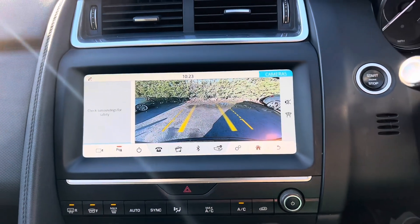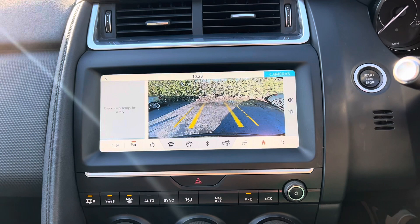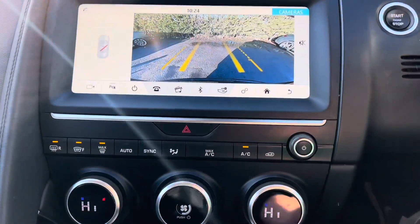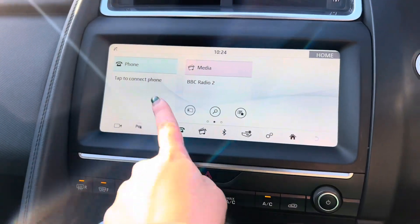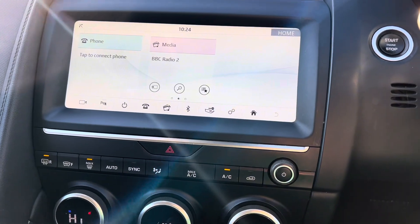If we look to the screen, you can see that this car comes with a reversing camera, which has guidelines, so it will give you a rough idea as to where the car will go. We also have a visual representation of the front and rear park distance there as well. If we then go back to the home page, we have the phone option, which is functional when you have a phone connected — you'll then be able to make and receive calls through the car.